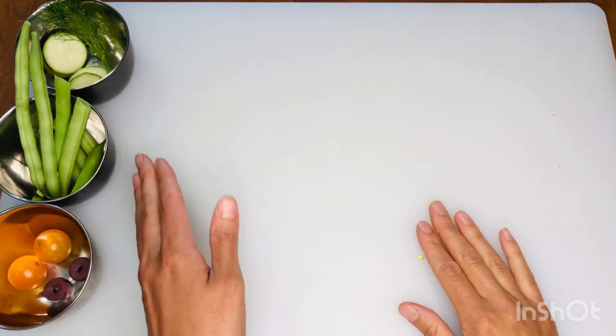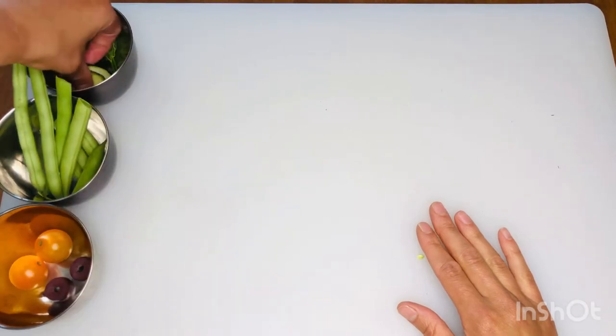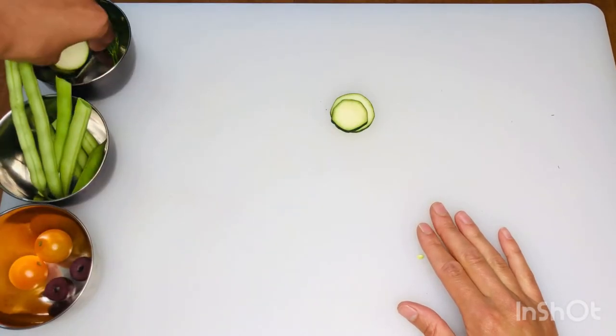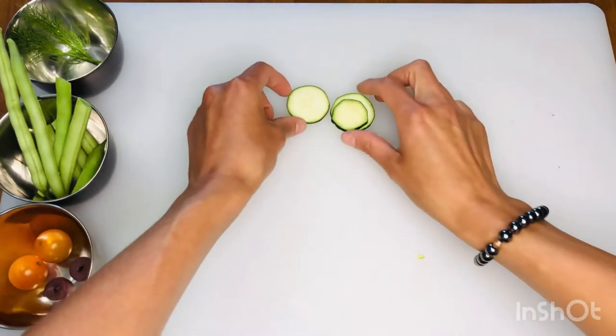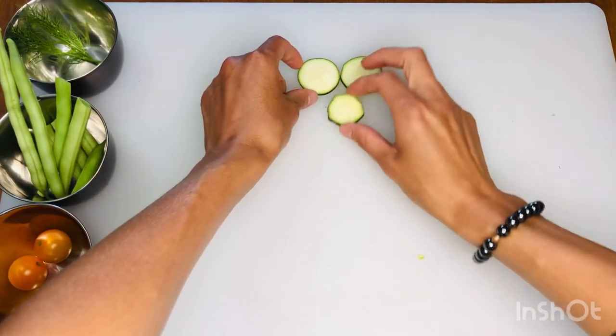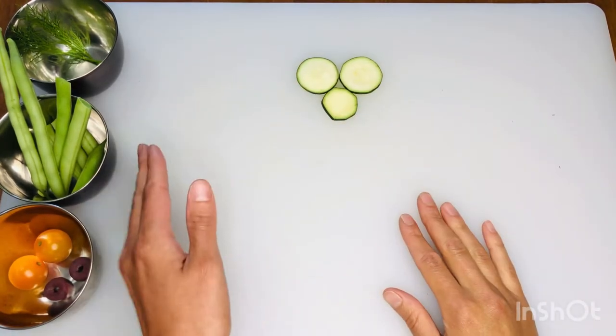I have put my ingredients off to the side and I'm going to start with my three zucchini slices. Two of my slices are a little bit bigger than one of them. These I'm going to place towards the top and will be the eyes for my praying mantis. The smaller one I'm going to place below as the rest of the face.